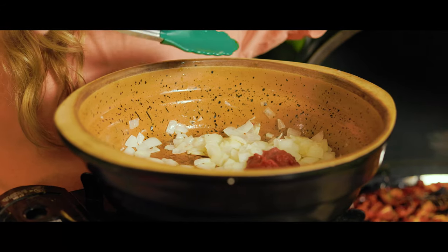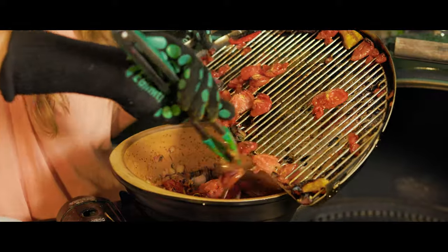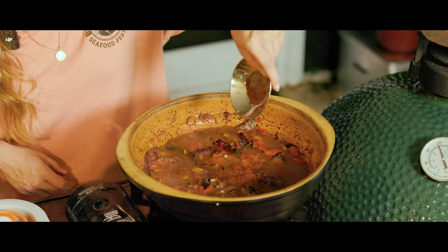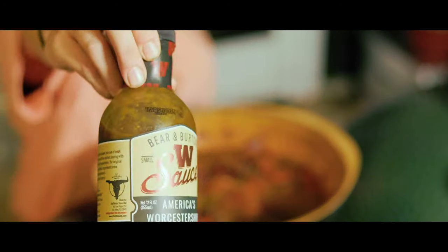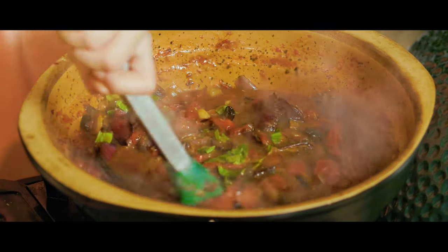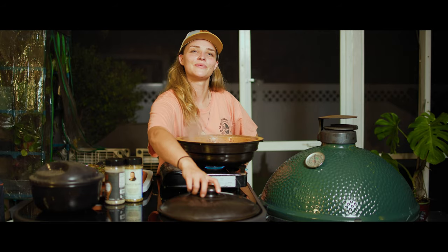Now that we've sautéed our onion and it's nice and soft, we're going to add a tablespoon of tomato paste. Once the tomato paste is incorporated with the softened onions, we'll add all of our roasted veggies from the roasting tray, then add some chicken stock, a little bit of cayenne pepper, some smoked paprika, a little balsamic vinegar, a little bit of Worcestershire sauce, some fresh basil, and our Lane's 50-50 salt and pepper mixture. Now that all our ingredients are mixed together, we'll lower the heat a little bit and let it simmer.